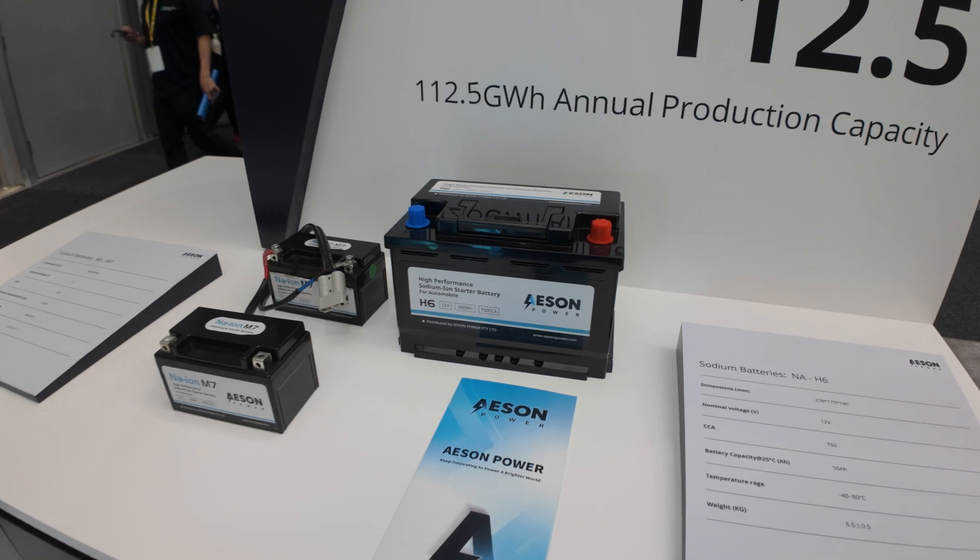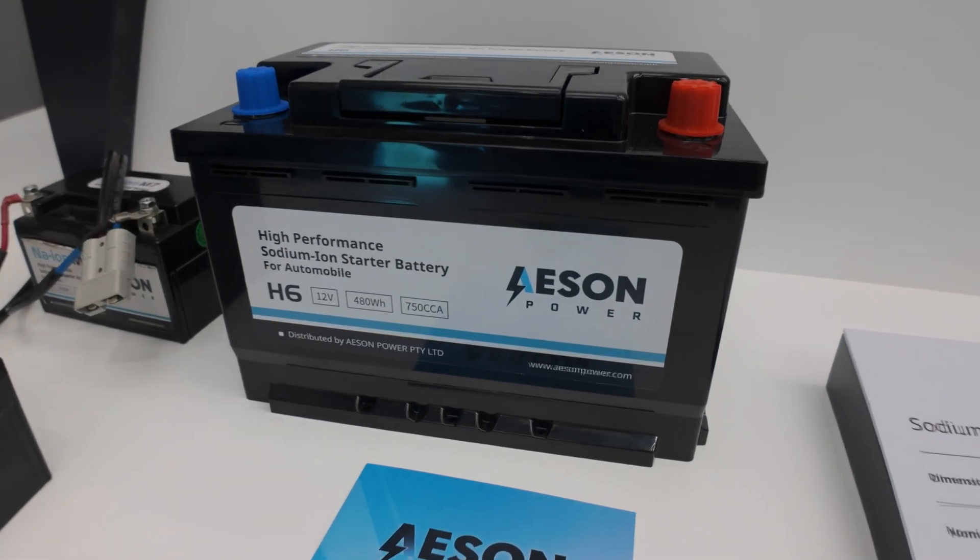So far we've got the batteries for car batteries and also truck batteries. This battery is designed for vehicles — it looks like a standard car battery, but it's suitable for up to 80 degrees Celsius, which is pretty typical under the bottom of a car, whereas a conventional lithium-ion battery would struggle. The durability is a key point for sodium — how it stands up in cold weather and extreme cold weather. It's safer compared to lithium, which may have fire risk.